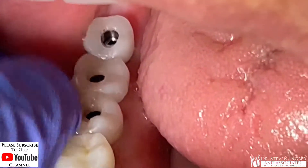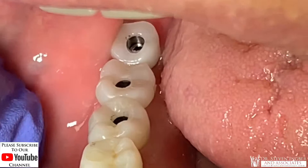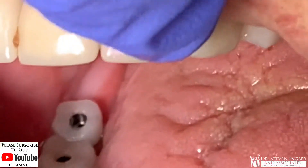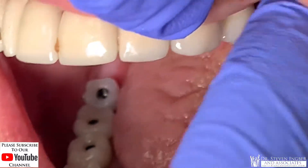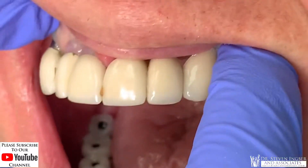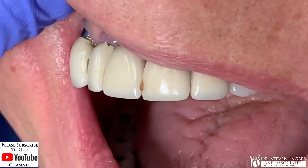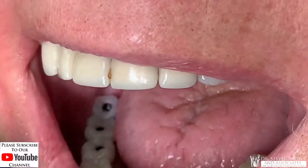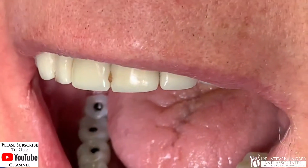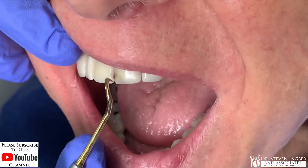Now we have three crowns in here that will probably never come out — they probably won't, because all the other 15 implants I've done for Mr. Adams over the years have stayed in. This is 15 to 17-year-old dentistry. Doesn't look so pretty up close, but when he smiles it looks fine. It's handsome for an 89-year-old guy — very dapper guy.